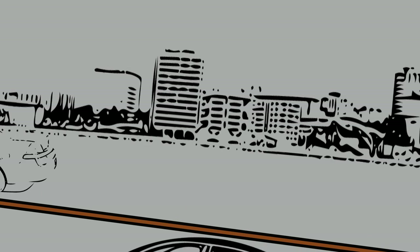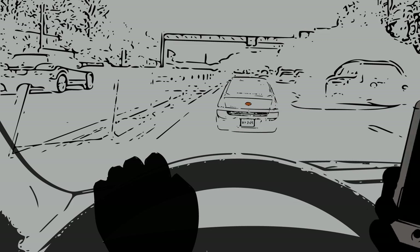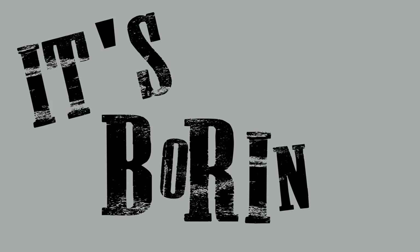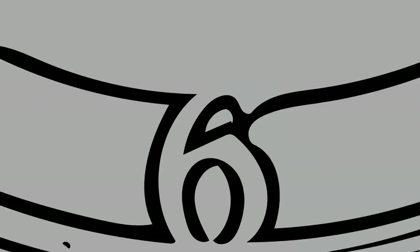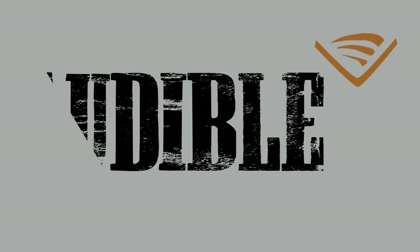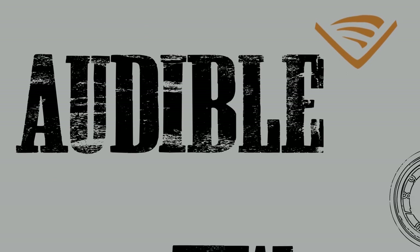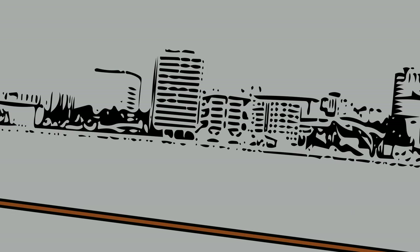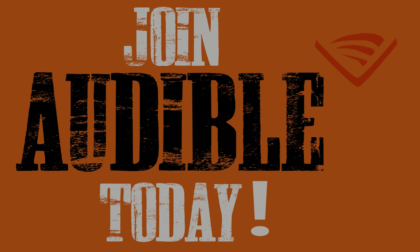One of my biggest timelines is driving to and from work every day. I can't text, I can't email — it's boring and it wastes my time. But I started using Audible, listening to audiobooks as I drive. Audible gave me back two hours per day and I love it. Click the link in the description below to get 30 days free plus a free audiobook from audible.com when you sign up for the service.